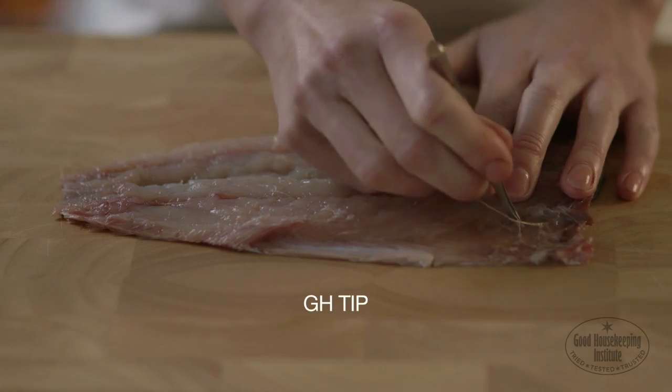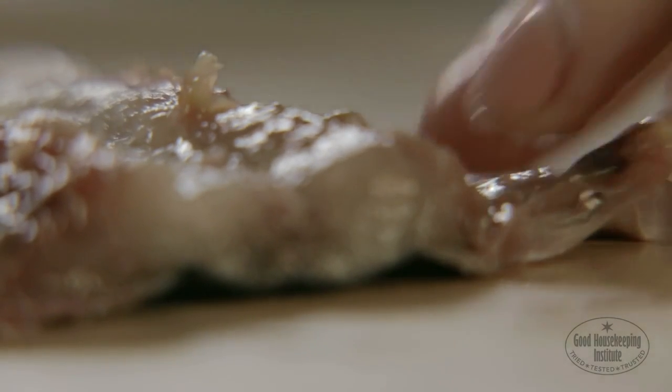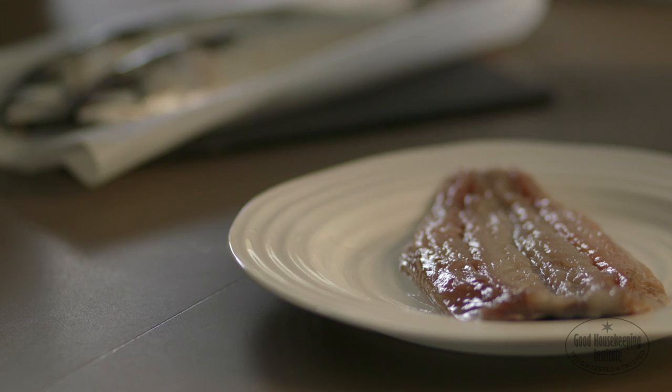Any small bones remaining can be removed using fish tweezers or disinfected cosmetic tweezers. Trim off the fatty belly meat from the sides and it's ready for cooking.